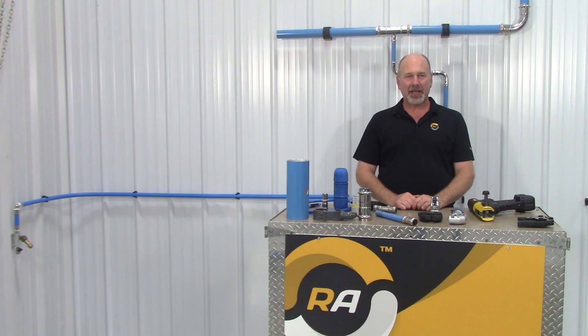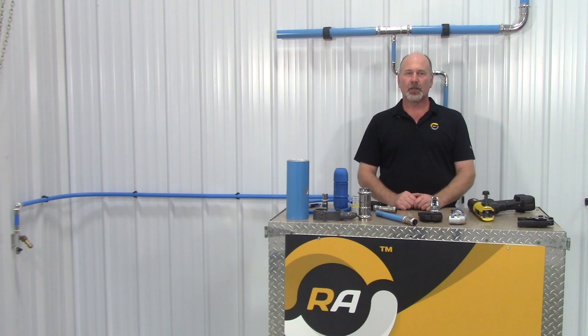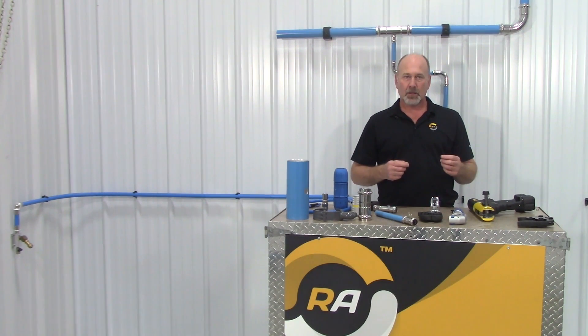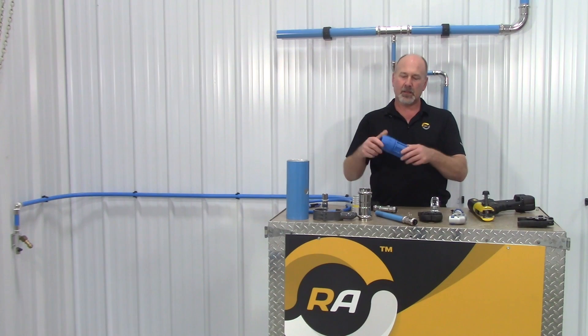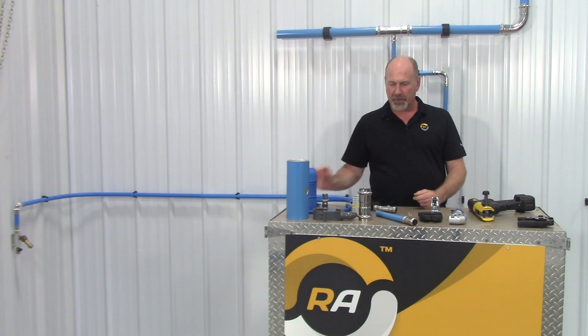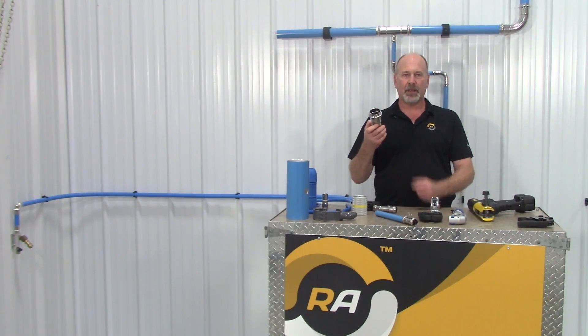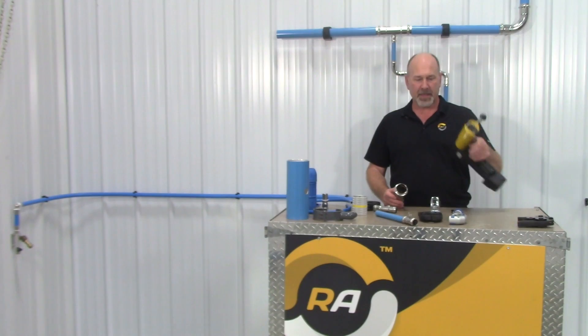Welcome to Rapid Air. Today I'm going to explain the new fittings available called the compressed fitting, a press type fitting. In the traditional piping world, there are several ways to join pipes together. You've got black pipe, which is threaded. You've got copper, which is soldered. We've got the Rapid Air method of compression fitting, which was a composite fitting that had a nut, a bite ring, and an O-ring that we tightened down over the pipe to make the connection. The new Rapid Air fitting is called a press type fitting. It has an O-ring seal, and you use a tool similar to a ProPress tool to make the connection.